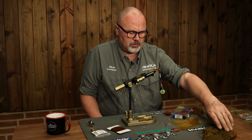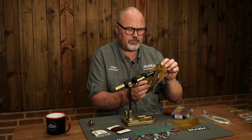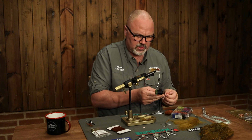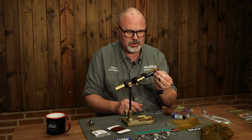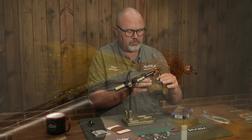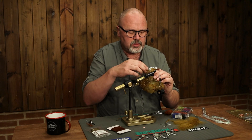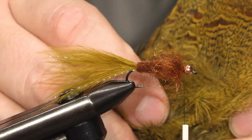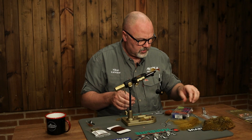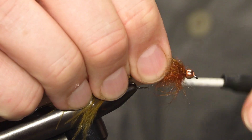For the front hackle I will be using partridge. This is a dyed golden olive or golden brown partridge. You can of course use soft hackle, grizzly or something similar, but I like the distinct coloration of the partridge hackles. I pick the feathers from further back on the back of the bird — closer to the tail you can find bigger feathers with longer fibers. So I take two of these feathers and start with the first one just in front of the thorax.